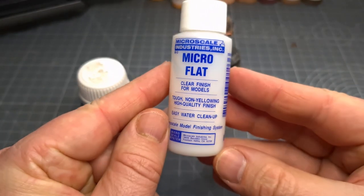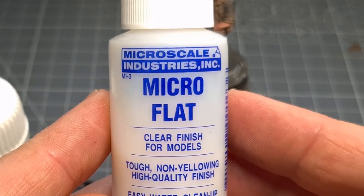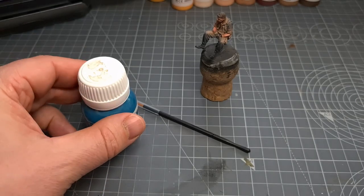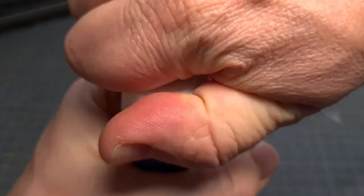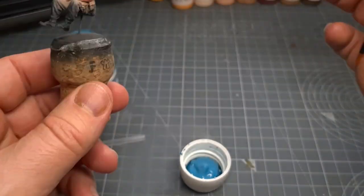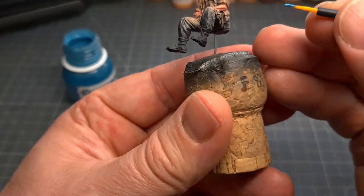The first thing to do is protect the painted skin surfaces - the head, arms, and hands - with a durable clear coat. I like using Microscale Micro Flat. Next I'll be using liquid mask from Ammo MIG just to protect the painted head and arms, and this is essential because we'll be using some airbrush coloring for the next few steps and we don't want to ruin the paint that we just spent so much time applying.